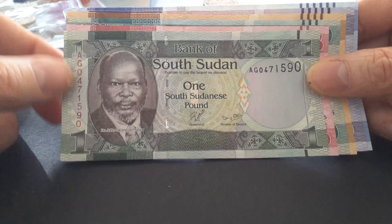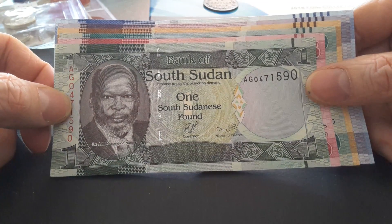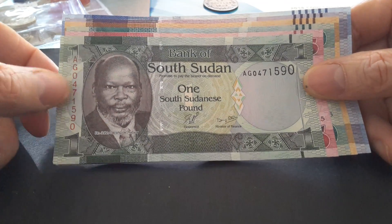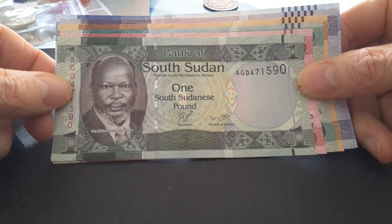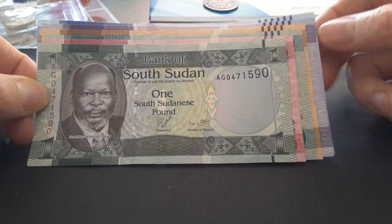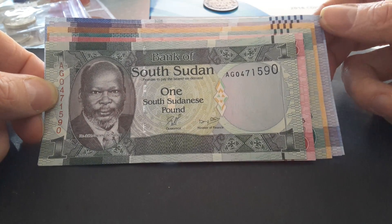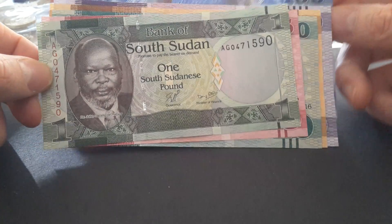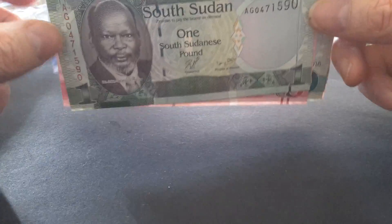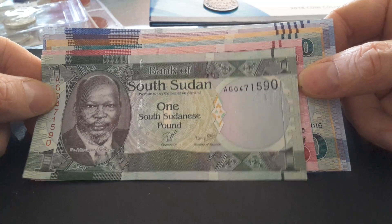I have the one to 100 — I don't have the 500 yet. As you can see, all these banknotes are different sizes: the one is the smallest and the hundred is here. I'm not too sure about the size of the 500; I presume for a modern banknote it might have been resized.